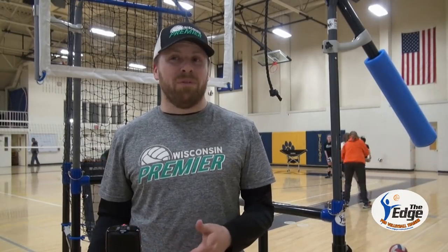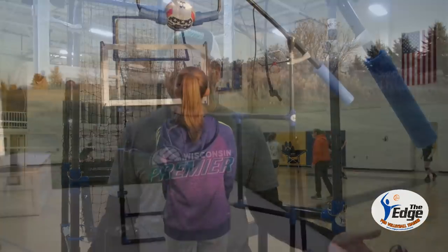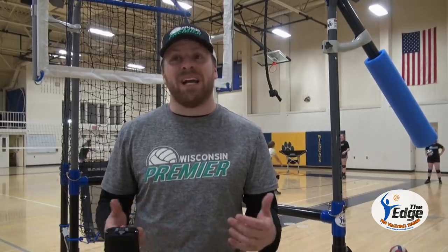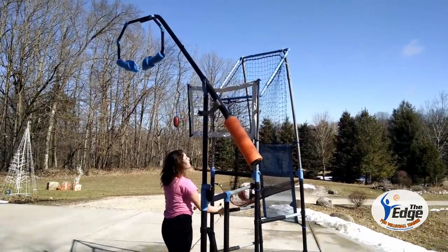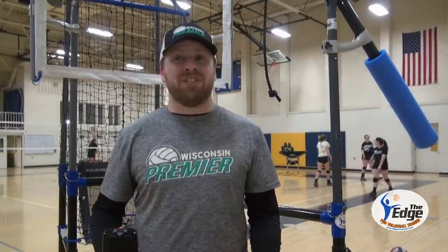I think having something at home in volleyball is important. If you're a soccer player, you can have a goal outside. If you're a basketball player, you can have a hoop. A lot of players don't have a full volleyball court they can just go to. So having something that's game-like — works on your hitting, setting, defense, serving fundamentals — right in your backyard in summer, spring, fall would be huge. All the reps they could be doing outside at home and then come into the gym is going to give them the edge over the competition.